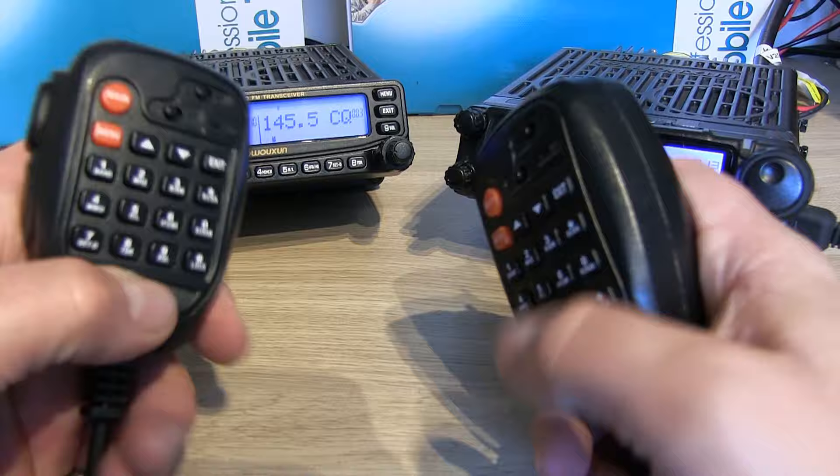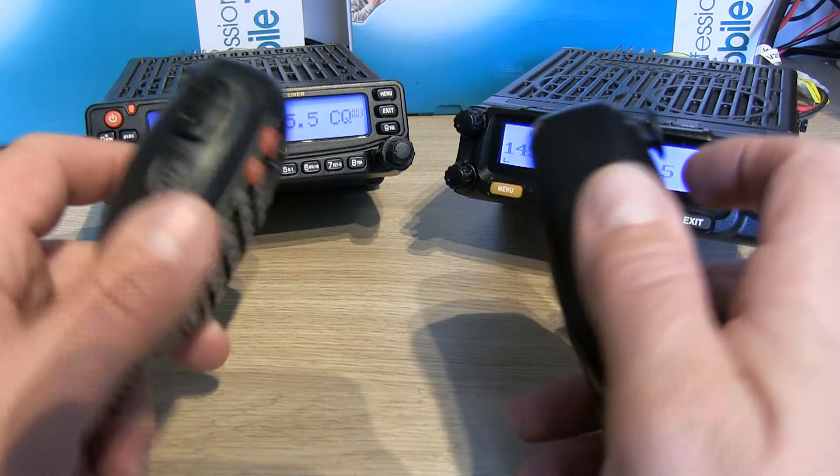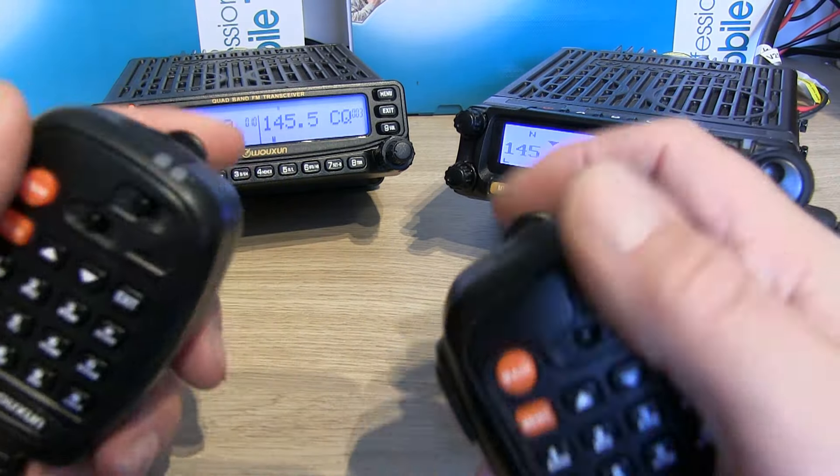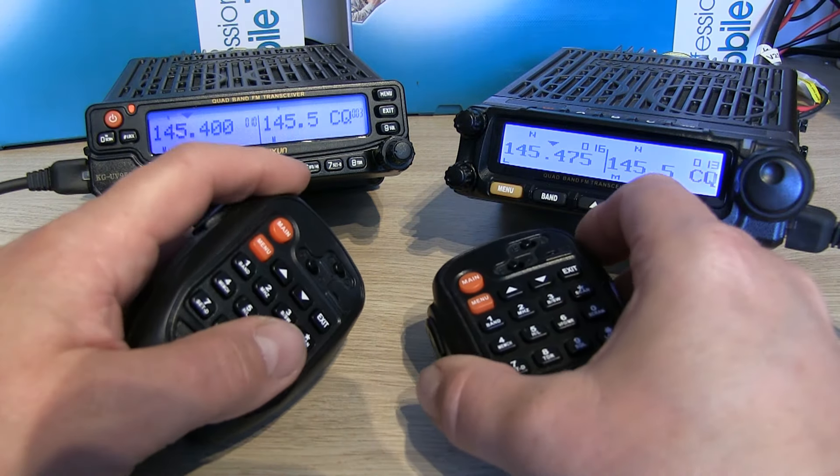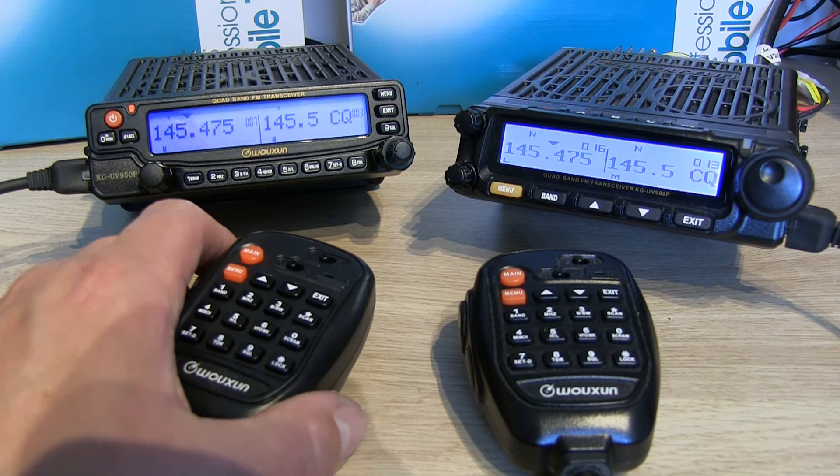Both microphones are absolutely identical — they're speaker mics with a speaker in the back, and you've got a volume control on the top of the microphone.